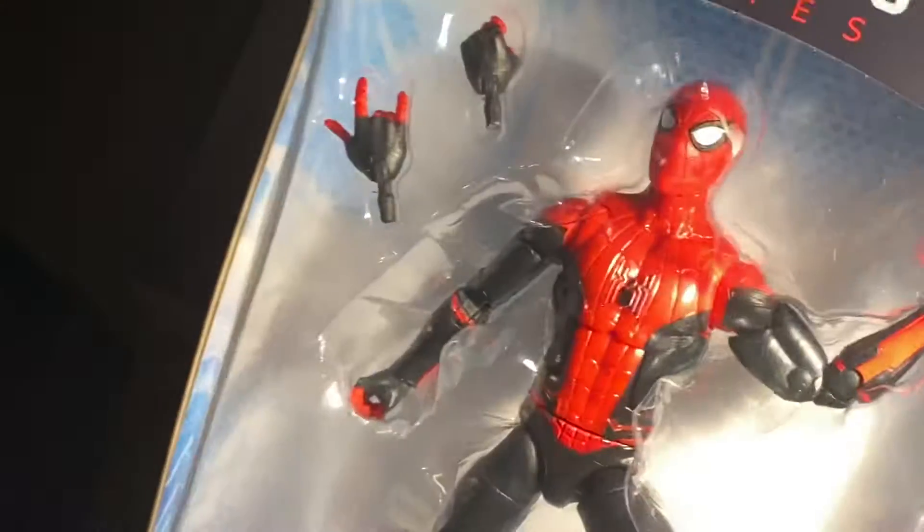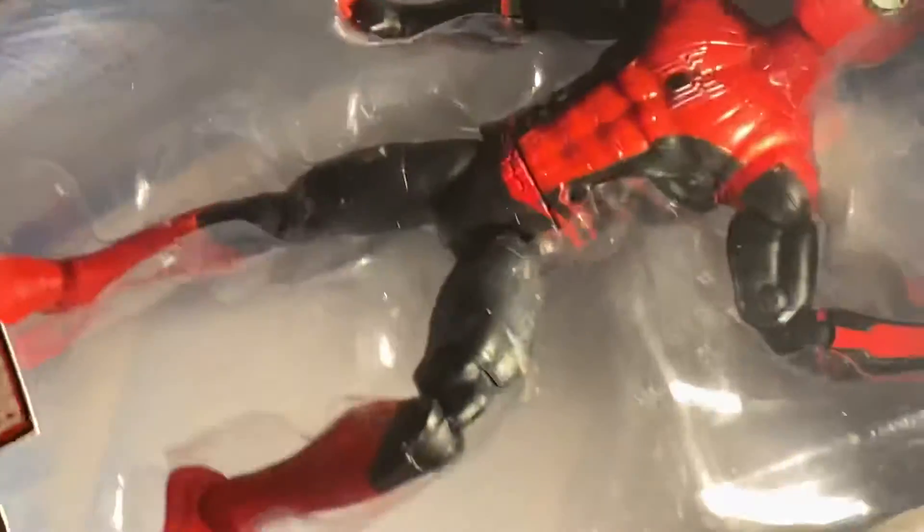I have a Spider-Man one here — regular Spider-Man. I'm going to get a review of this in another video. This is Spider-Man and the one's a little different, mostly look different.